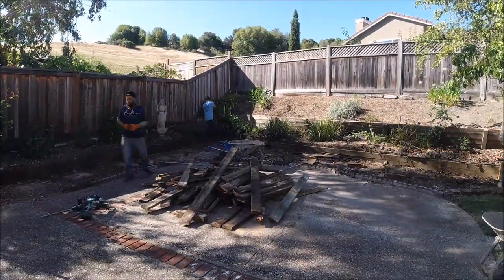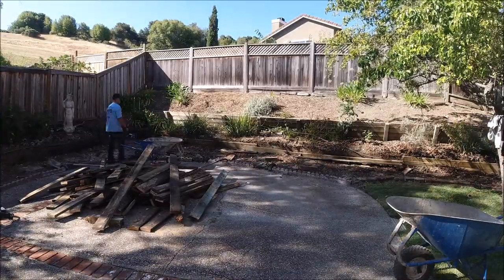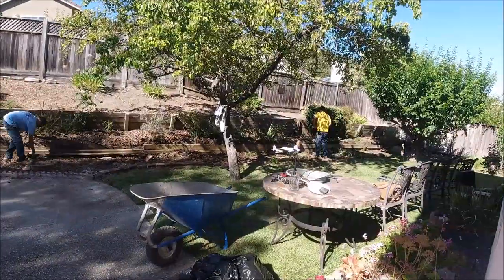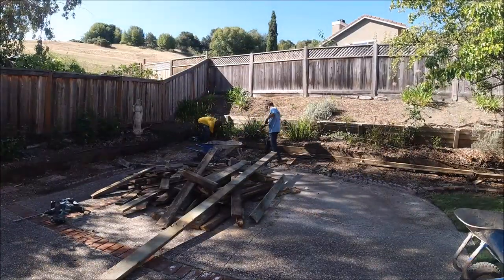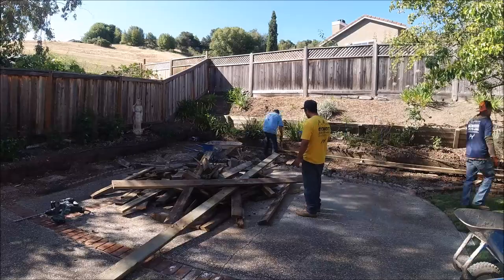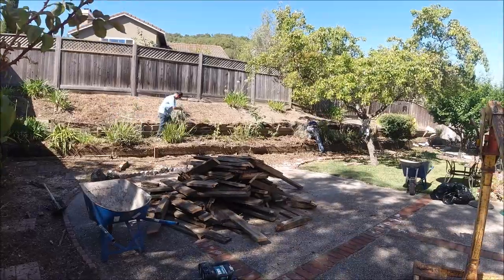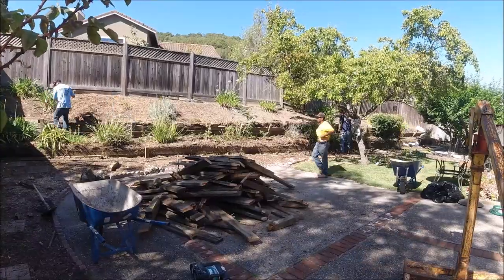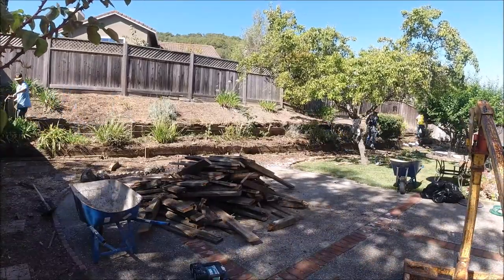So instead of making this one long video, I'm going to chop it up into three parts. The first one will be us demoing the wall, which we're doing here. The second video will be us excavating and putting our posts in. And the third video will be us building the wall itself. You can subscribe to our channel to stay updated — those videos should be coming out within the next week or so.